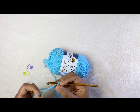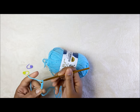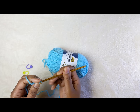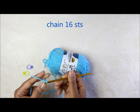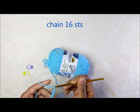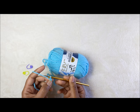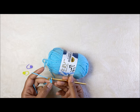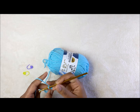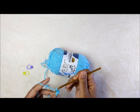Do 16 chains: one, two, three, four, five, six, seven, eight, nine, ten, eleven, twelve, thirteen, fourteen, fifteen, sixteen. Then skip the first chain from the hook, and into the second one do one single crochet. Work one single crochet in each chain space all the way across.